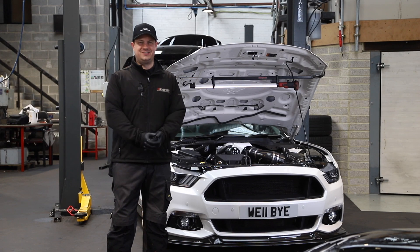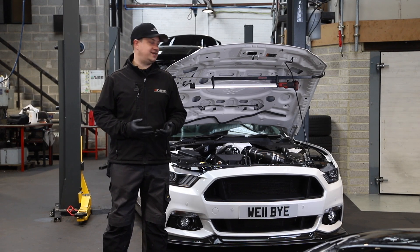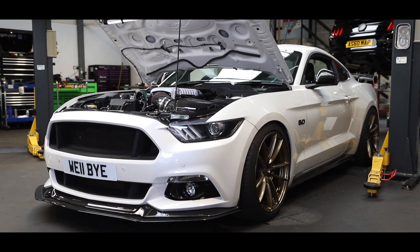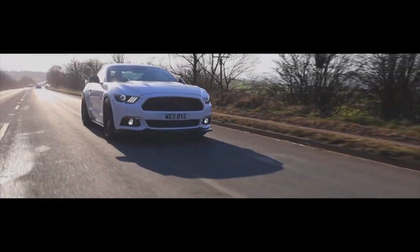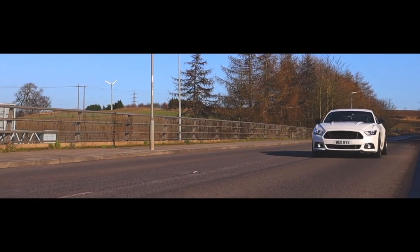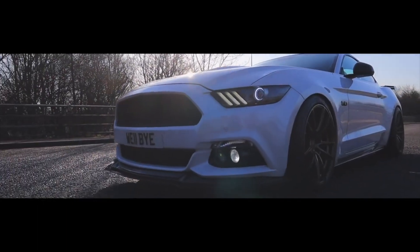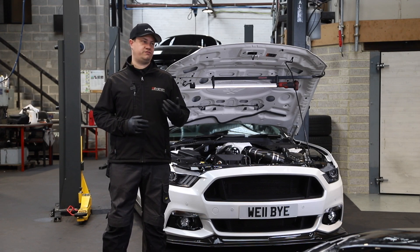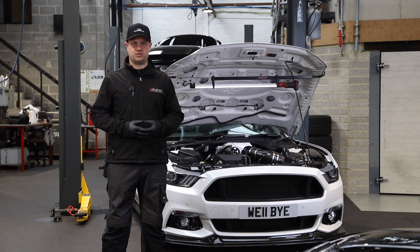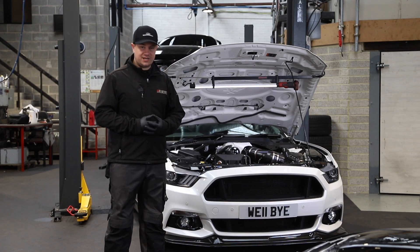Hi guys, since we're getting all the best toys out, this is a car that I feel like shouldn't need an introduction. It's the Motorsport and Performance MB Edition Mustang GT. We got this car stock from Ford as a 2018 pre-facelift Shadow Edition car — 400-ish horsepower from stock with some tacky stripes on it. We turned it in one hit from that to the MV900. It's an absolutely mega car.